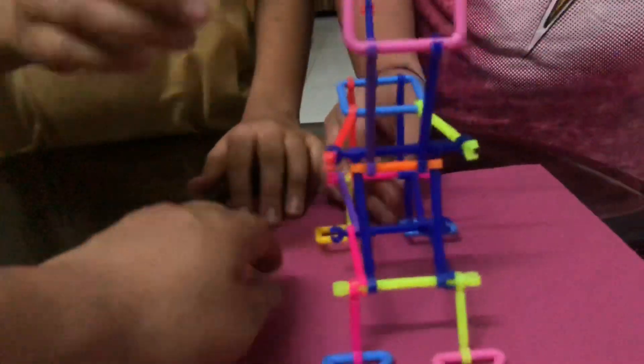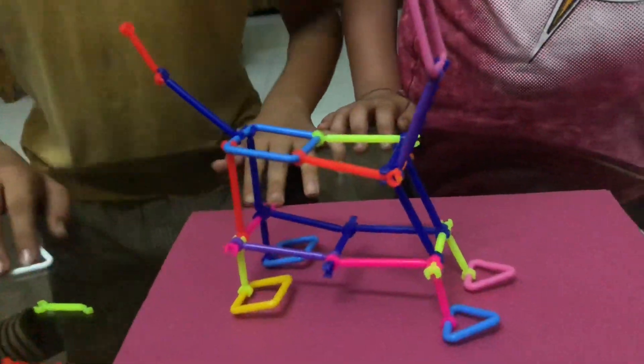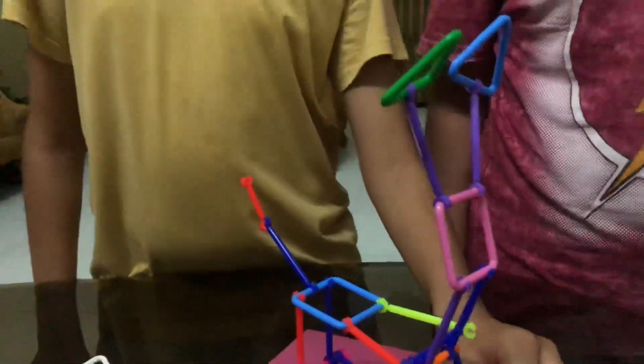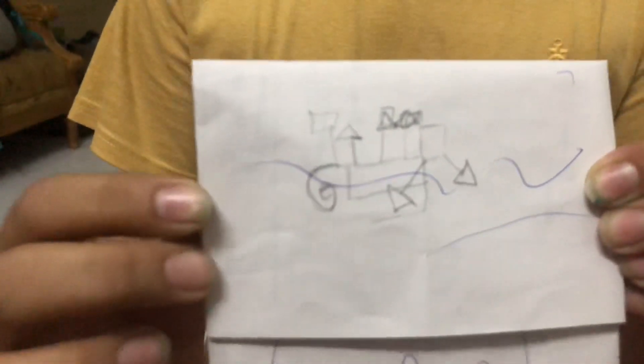Sweetie! Then Tim Tim and Agastya became partners and they made one dog. Tell us about your dog. This is their dog — it's a 3D, three-dimensional dog. We thought we would make a 3D dog. He just gave us the challenge to make a dog, but we made it 3D to improve our mind and brain. Its structure was planned here — this is the plan of the dog. So it is not random; it is a properly planned thing.